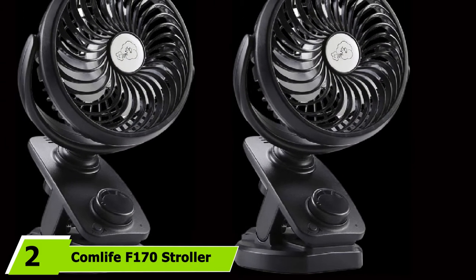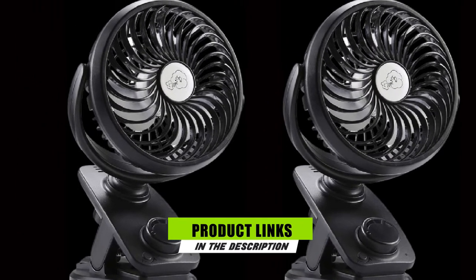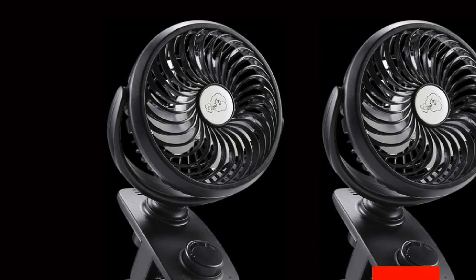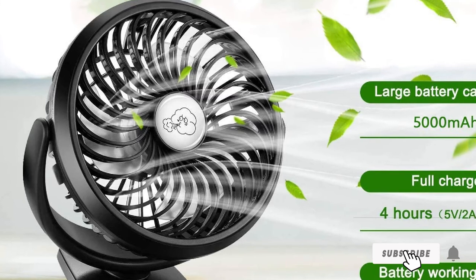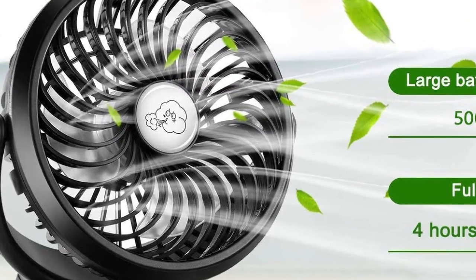Moving on to number 2, the Comlife F-170 Stroller Fan is designed to be used for longer periods of time, with a large 5,000mAh battery, auto-oscillation, and multiple speed settings. It also features a tough, padded clip that can grip to nearly anything with ease.